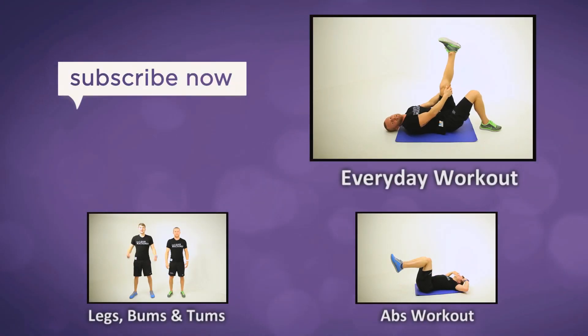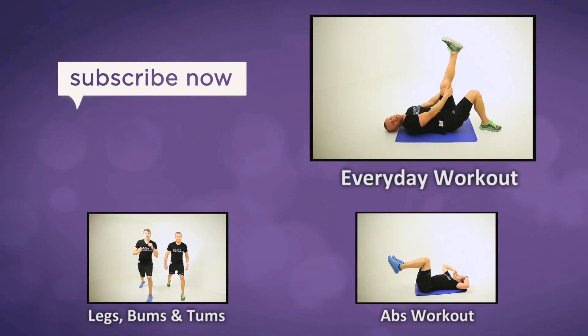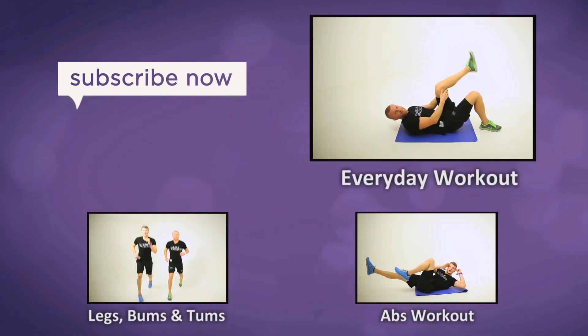Two to three times a week — ten minutes of work. Put it together with one of our ab workouts and you'll be lovely and ready for the summer. Just swap it round.